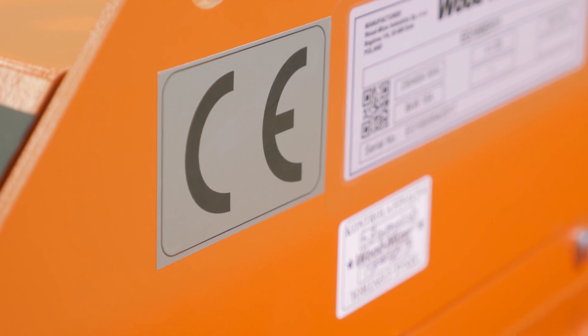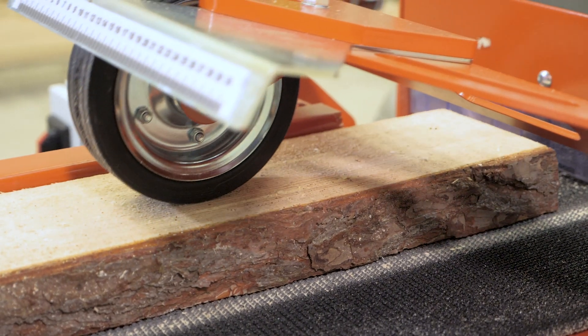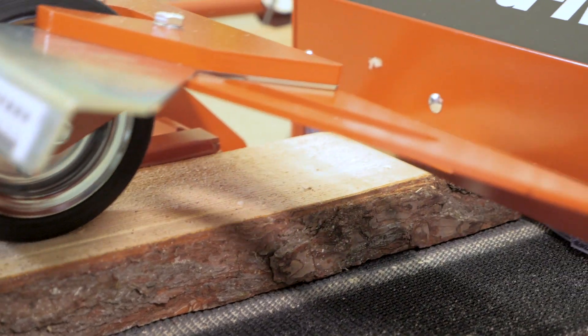The EG-100 edger comes with a full manual that describes safety, usage, maintenance, and setup. Every Wood-Mizer machine passes through a stringent quality control process.